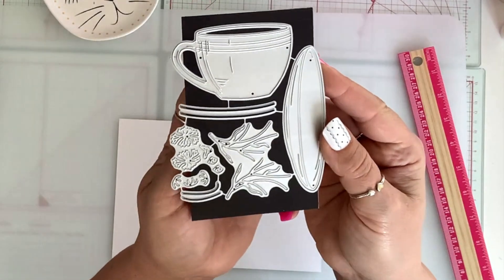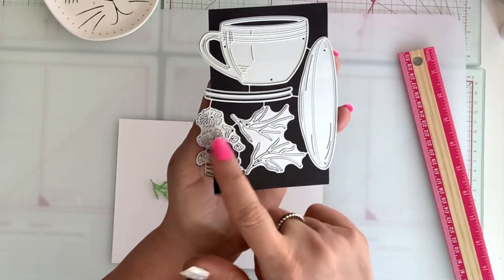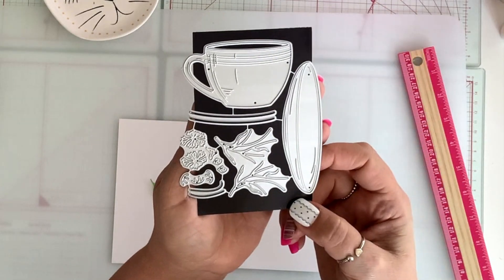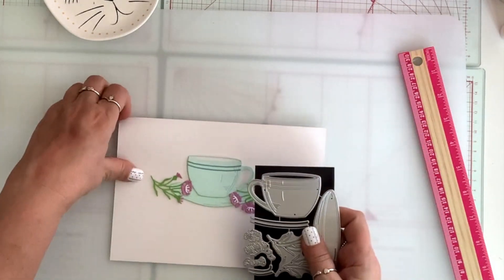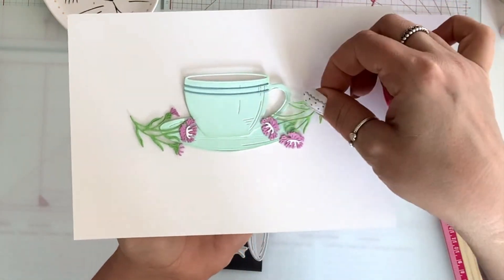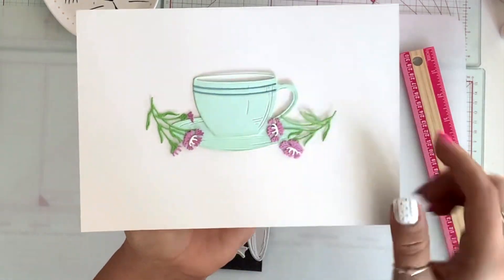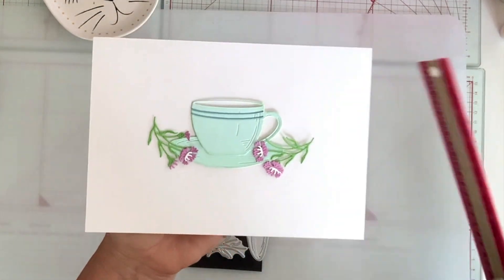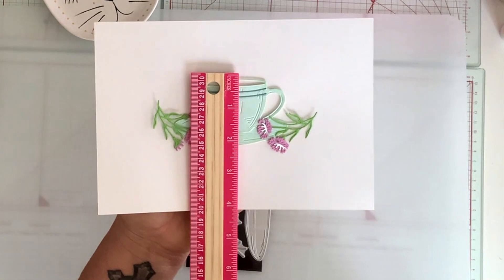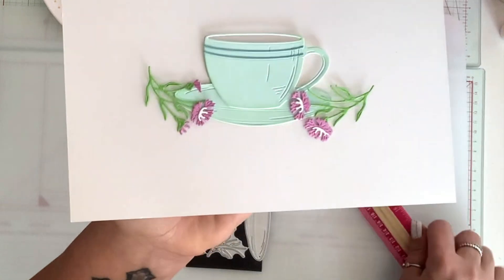Next, I have this teacup set. It comes with the saucer. It also comes with some stems and flowers, and it's a great size too. This is what it looks like, all cut up. Of course, the flowers and the stems you can place them as you wish. The cup itself is two and a quarter by three and a half.